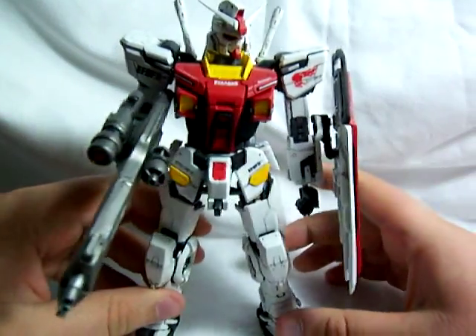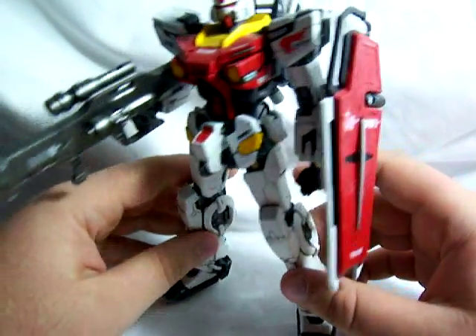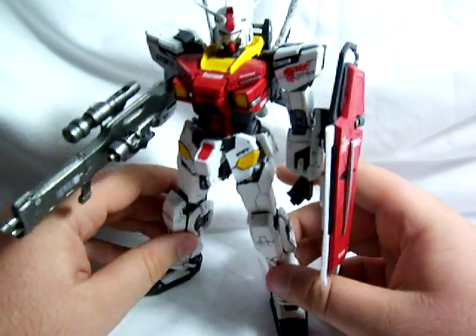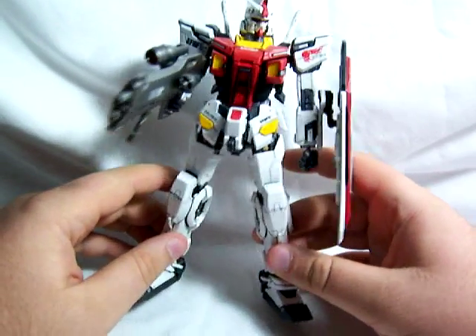A lot of people say it's based off of Strike Gundam, but I can see some similarities, but not many. Some people don't like it because it's just too weird looking, but I think it's really, really cool. I like reinventions of older suits like this.